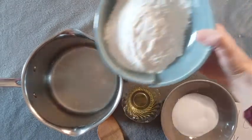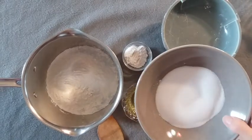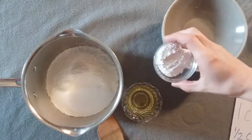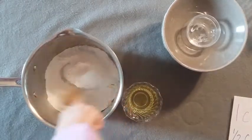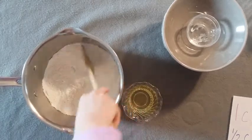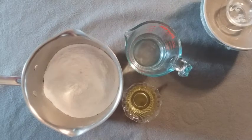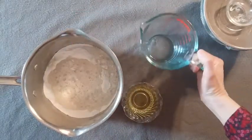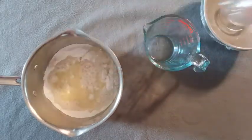First I'm going to put in one cup of flour, then my half cup of salt, and then my two teaspoons of cream of tartar. I'm going to have my helper mix the dry ingredients together in the saucepan. Once the dry ingredients are mixed, add your one cup of water and your two tablespoons of vegetable oil and mix that up.